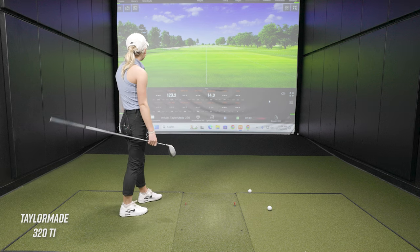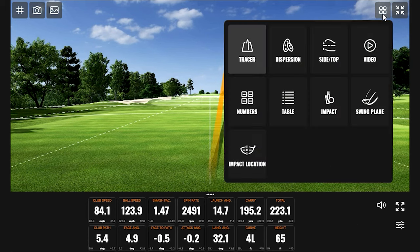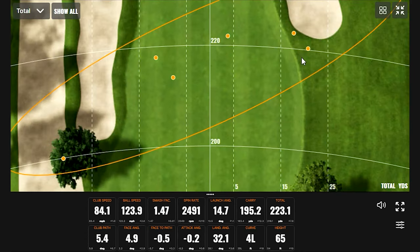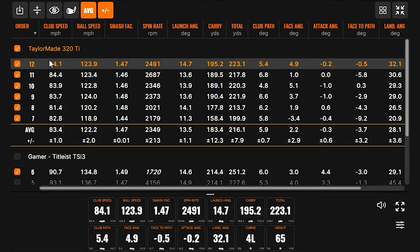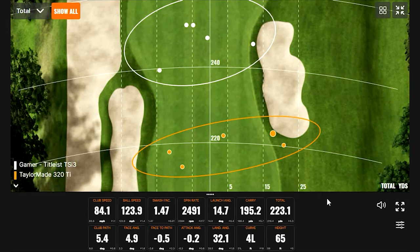That one actually was good too — it went a little right, but I mean, you still hit the ball really well. There was the one you started with — we'll probably remove that one because you were still getting used to the club head. In terms of dispersion, it wasn't as bad as I thought it would be, but with distance, obviously it's just not even close. If we were able to get that club head in a shaft that's closer to your length, you could probably hit it just as far because you hit the center of the club face so frequently, but I think you would see the dispersion get a little bit wider too.